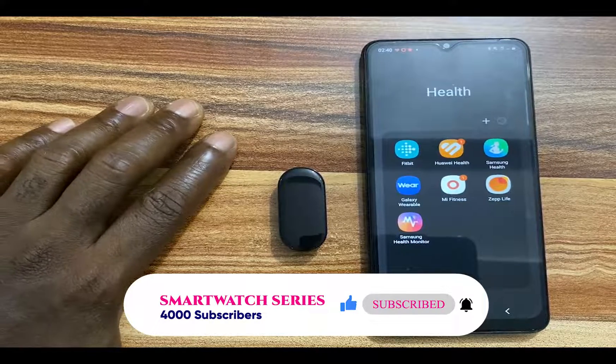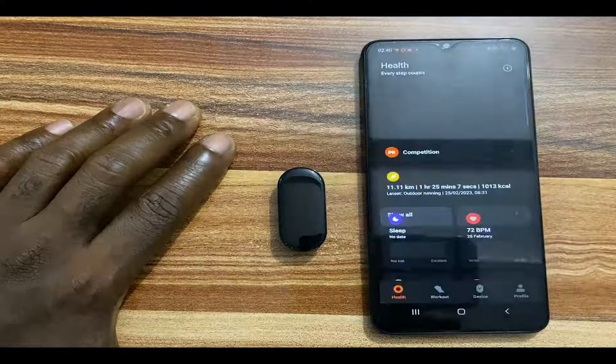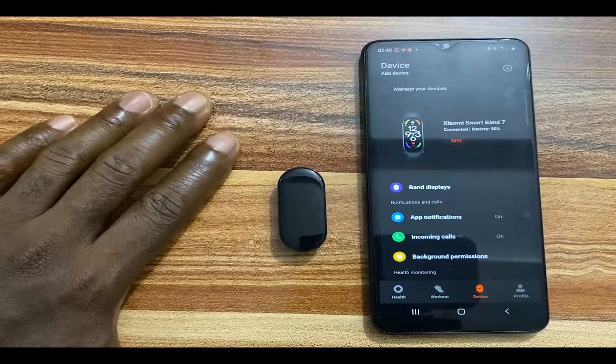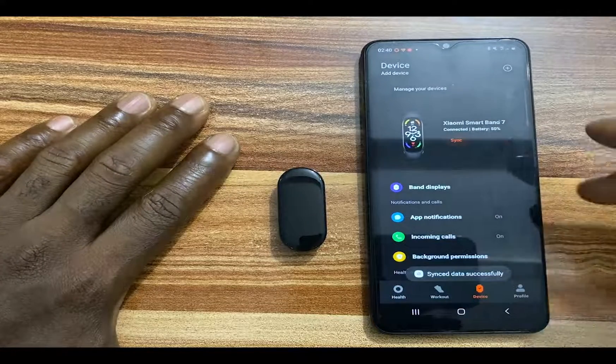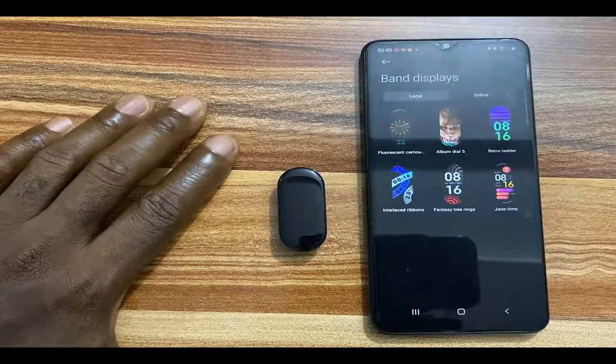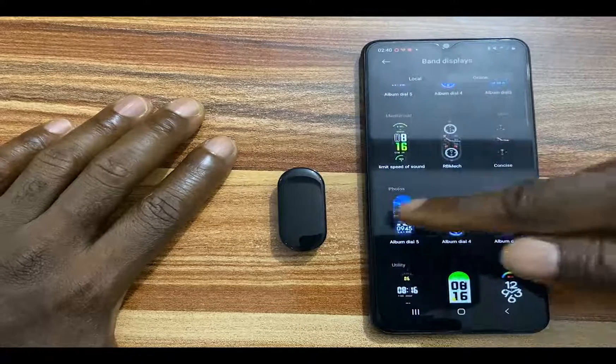To do this is very simple. Go to the Mi Fitness app and tap on the device at the bottom. Now wait for the Mi Band 7 to sync. Once the device has finished syncing, tap on Band Display. Now go ahead and tap on Online.